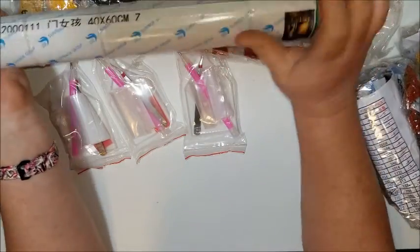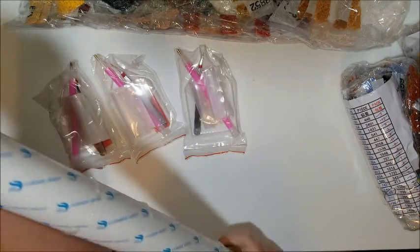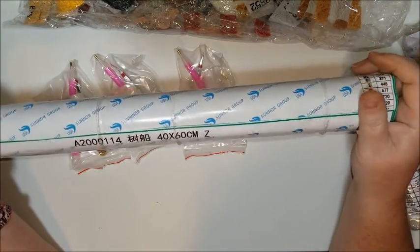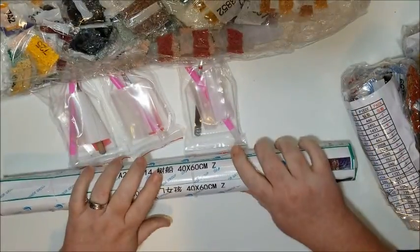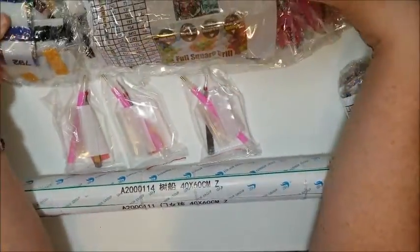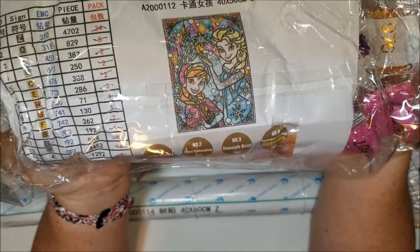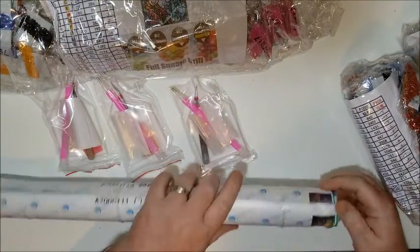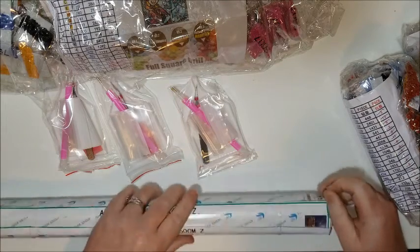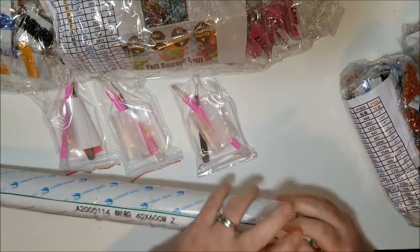They wrapped the three paintings around the foam - not styrofoam, but foam - and then rubber-banded them. Then they wrapped the drills around that. Here's the first one - can you guess who it's for? My little princess. I believe all of them are 40 by 60, but let me check. I see two 40 by 60s; I'll figure out the third when I get it open.